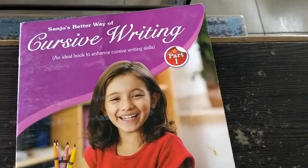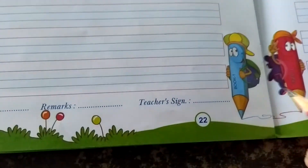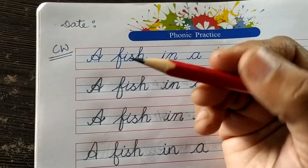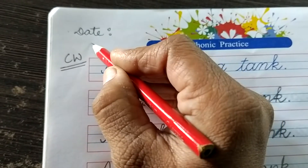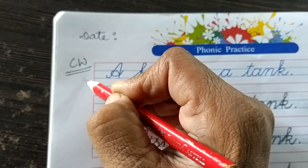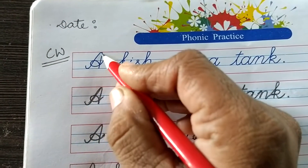Good morning students. Take out your cursive writing textbook. Turn to page number 22. Okay, take a sharpened pencil, write the date, put classwork, and let us start writing. A.